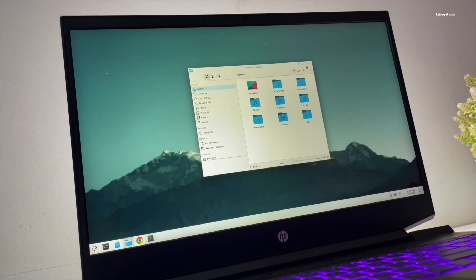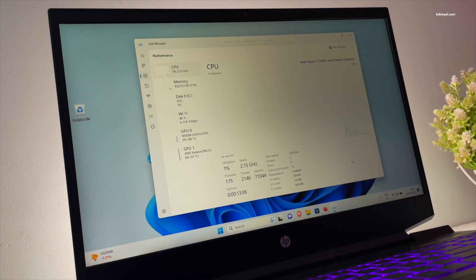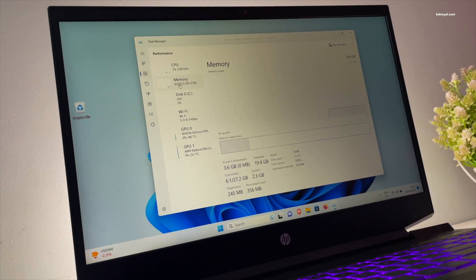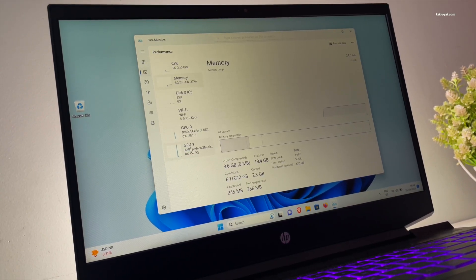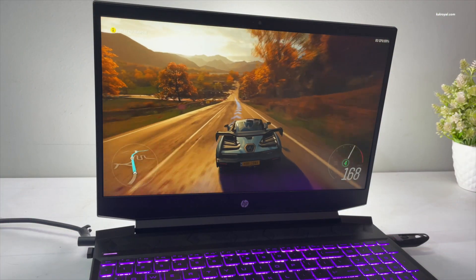Let's give a quick introduction to my HP Pavilion gaming laptop that comes with AMD Ryzen 5600H, 144Hz refresh rate, 24GB of RAM, and Nvidia RTX 3050. The hardware on this laptop is incredible.